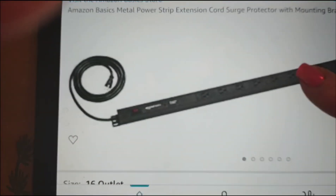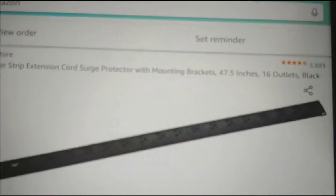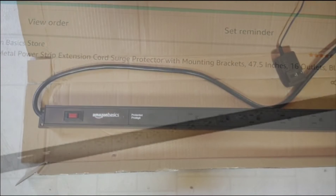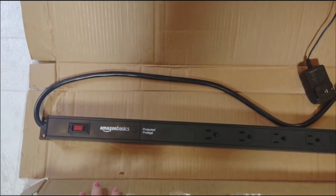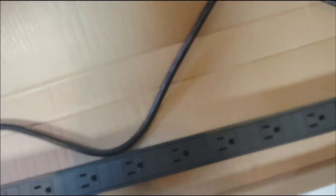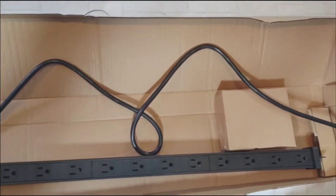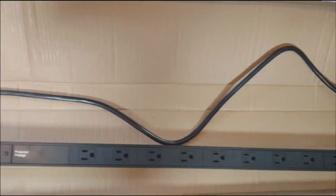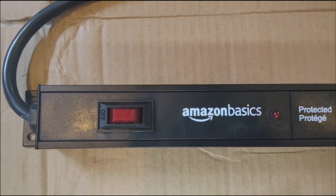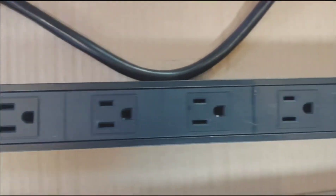I got the 16-outlet, and what I want to know is how far apart the actual outlets are. It arrives in a plain brown box, no fancy packaging. I've got the cord stretched out a little bit for you so you can see how long it is. The strip itself is 47 and a half inches long — it is the Amazon Basics metal surge protector power strip with 16 outlets.